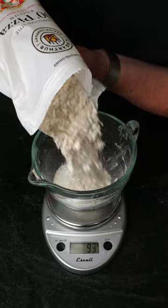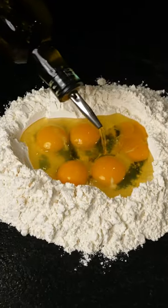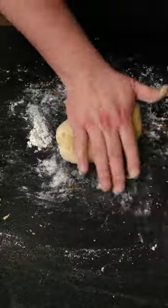It's time for the dough. We're using 250 grams of double-O flour seasoned with some salt. Add three eggs, two yolks, a little drizzle of olive oil and slowly start to incorporate. Knead it until it's smooth, cover it and let it rest for 30 minutes.